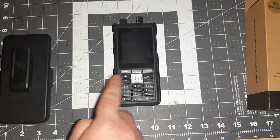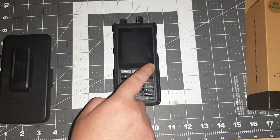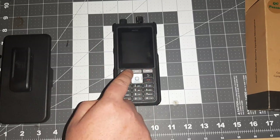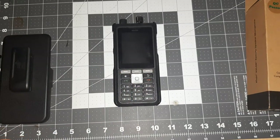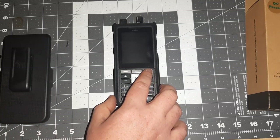Coming from the XP5 Plus, you've got some additional buttons. This one here is going to give you access to your notifications, rather than the previous model where you had to hold down one of the buttons, get a menu, go into your notifications that way. This one just gives you a dedicated notifications button.